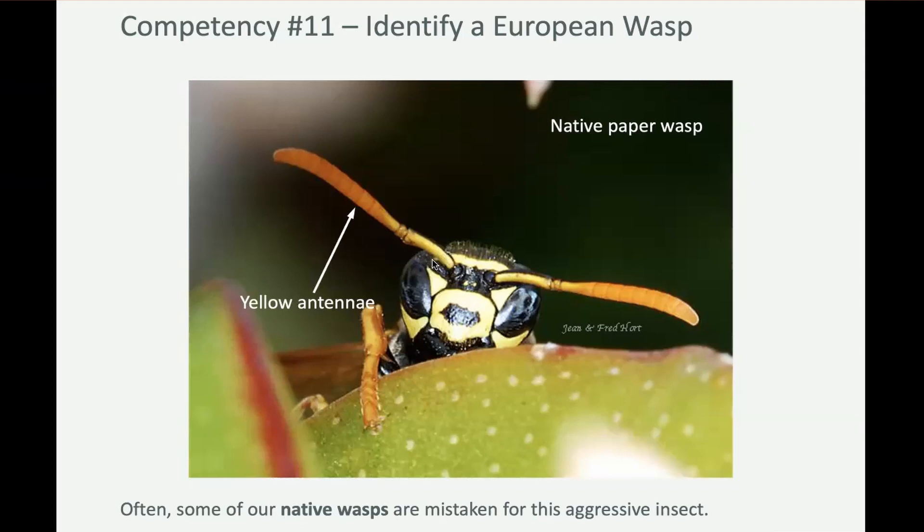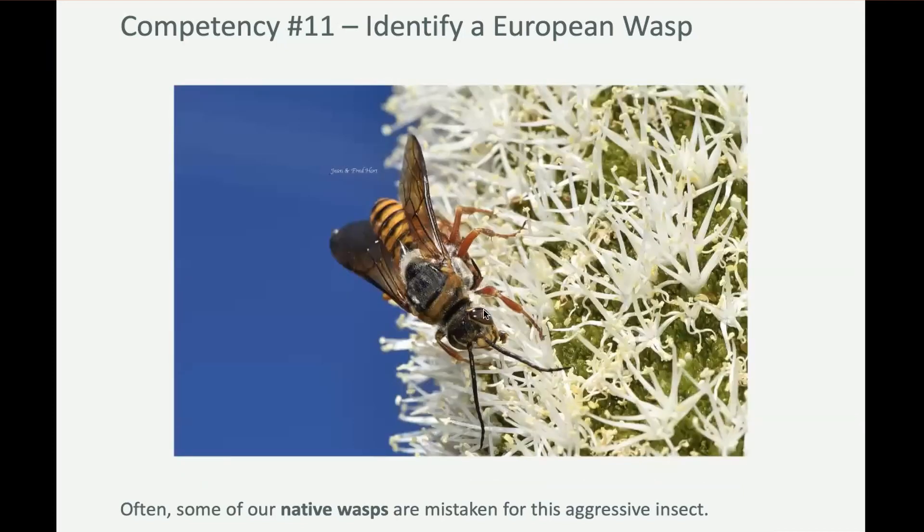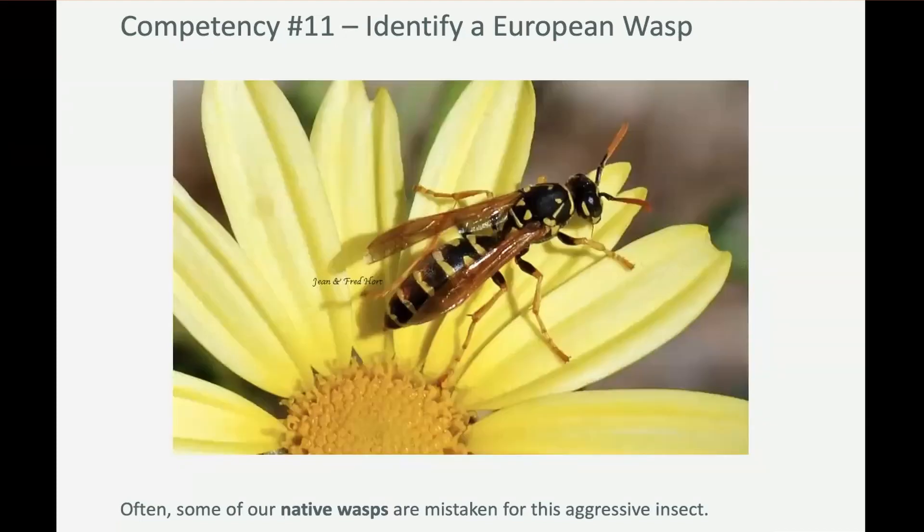Here we've got a paper wasp — this one's got yellow antennae. Here's another wasp; it's got black and yellow stripes but they're not as vibrant as the European wasp. Here we've got one that often gets mistaken for a European wasp because it's black and yellow, but look at those antennae — they're not black, they're yellow.